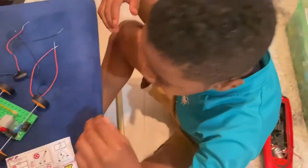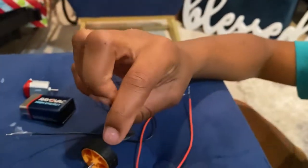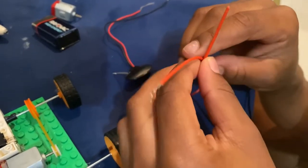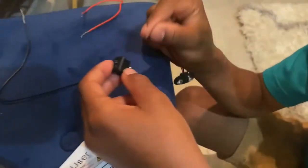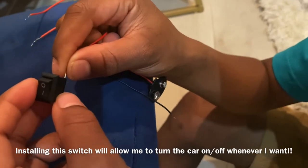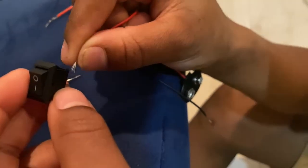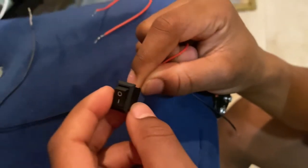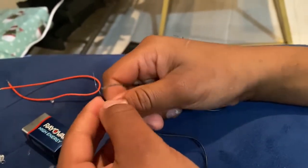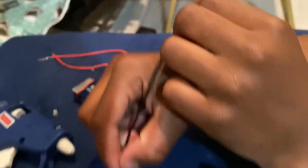Now that I have connected my battery, I'm going to connect an on and off switch. So now we're dealing with electrical wires — the red ones are going to be positive and the black ones are going to be negative. I'm going to take the battery connector and put the positive wire in the switch, then take the negative wire and attach it to a longer negative wire, which would connect it to the motor.